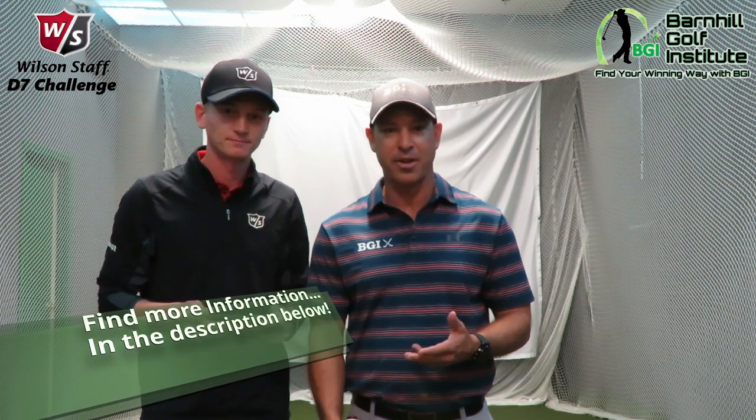If you want to get yourself a set of these Wilson D7 irons, just visit your local Edwin Watts golf shops, or go to wilsongolf.com.